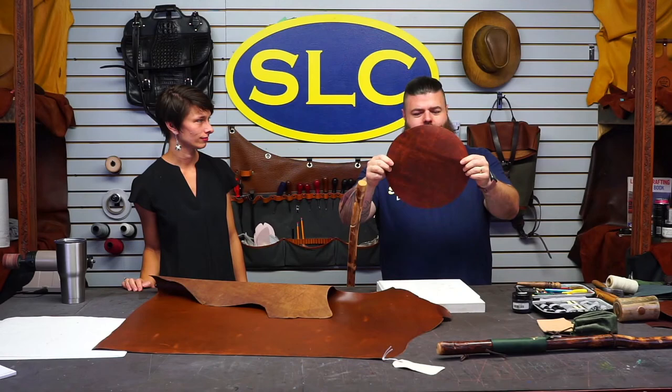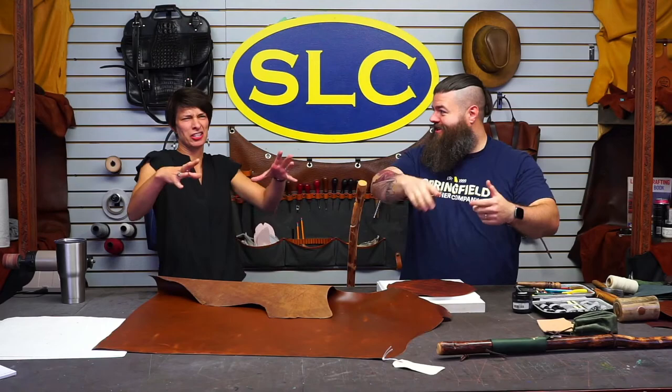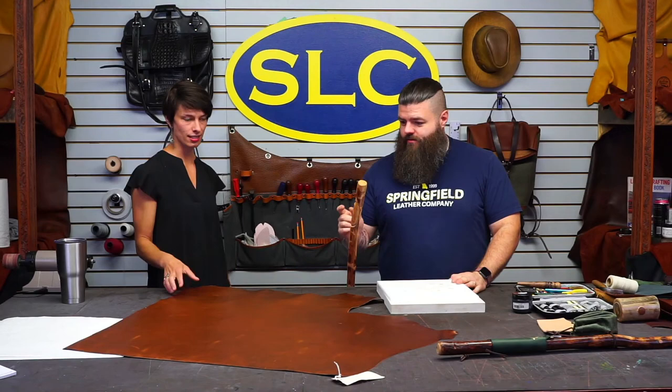The first step is to cut out a circle for the pouch. This is a 12-inch circle — we have a die for it, but if you don't, you can use a compass or just lay a plate on the leather and draw a circle. It doesn't have to be exactly 12 inches; it's a good size but use whatever size you want. We'll do the handle wrap first and then come back to the pouch.